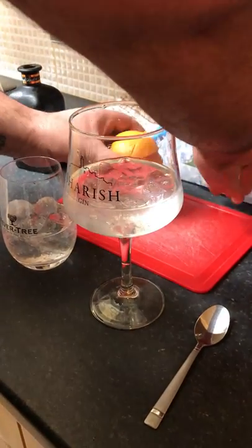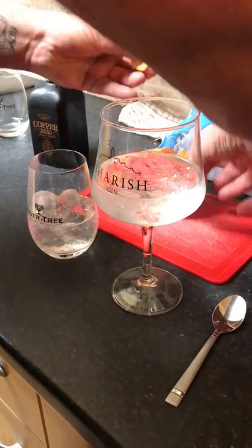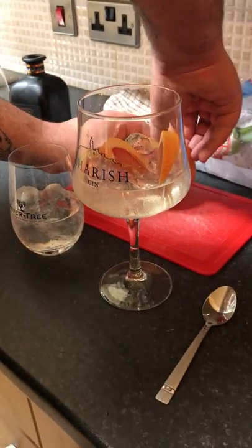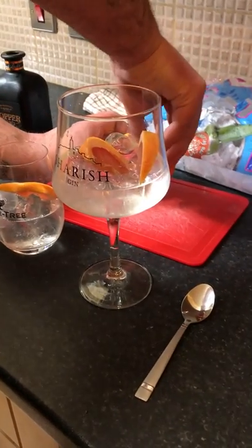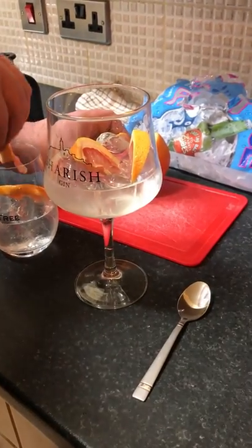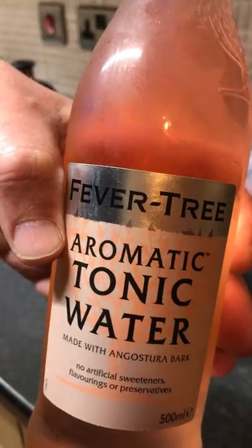For this one, we're gonna use grapefruit — it's been pre-cut. A couple of slices, I'll add in there, just bang that straight in. Fever Tree, pretty much standard — we're gonna try this aromatic.